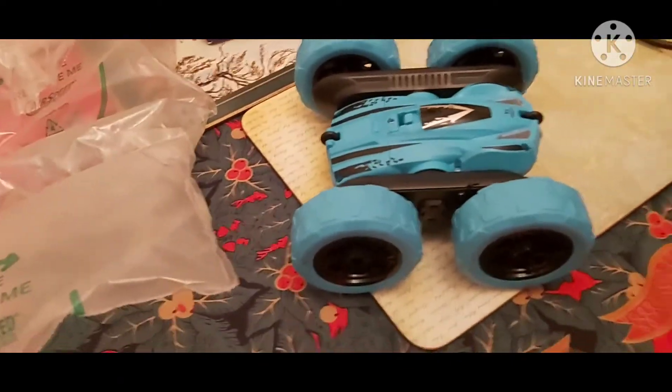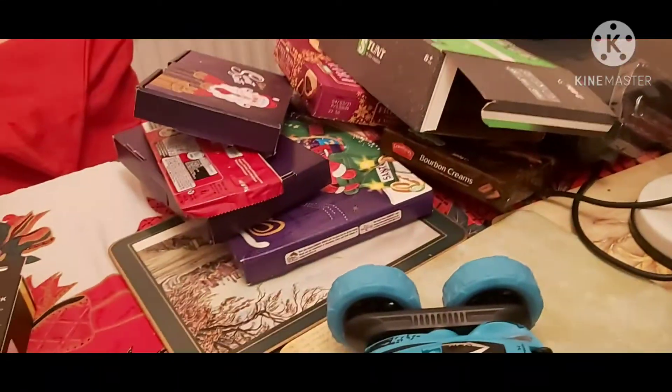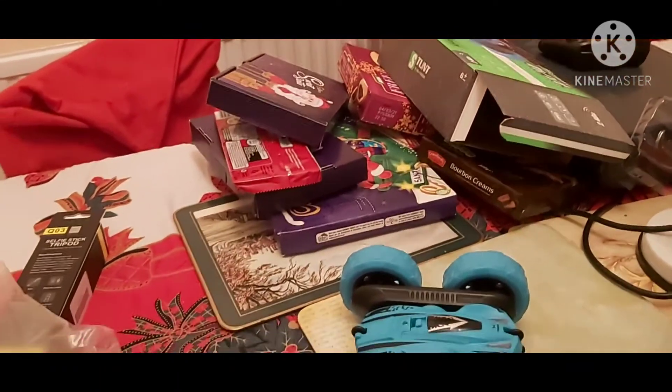This is the thing. Thank you, Uncle Dave. They have just a controller in there. You need batteries. I need batteries to open it.